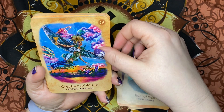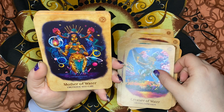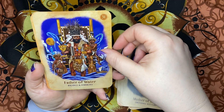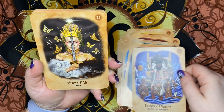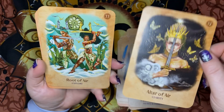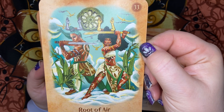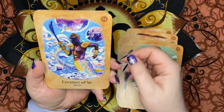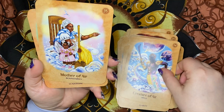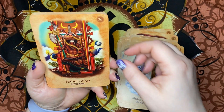Creature of Water — Creative Expression. Mother of Water — Emotional Self-Care. Father of Water — Balance and Harmony. Altar of Air — Clarity. Root of Air — Explore. Creature of Air — Speed. Mother of Air — Boundaries. Father of Air — Leadership.